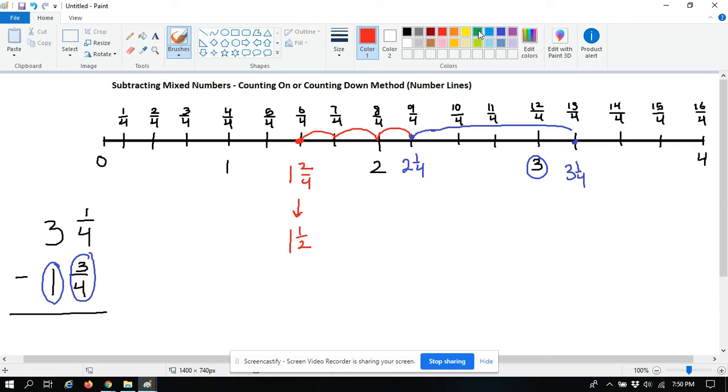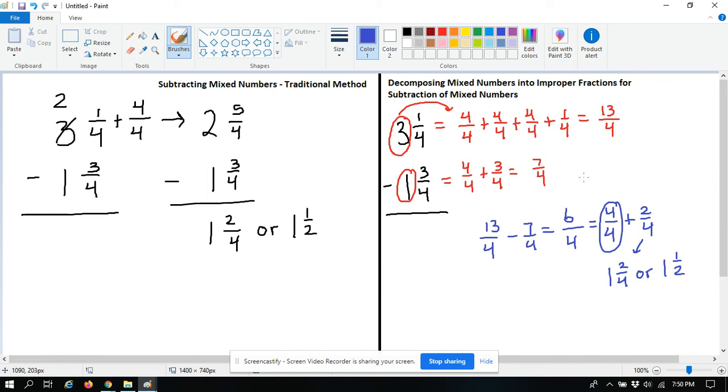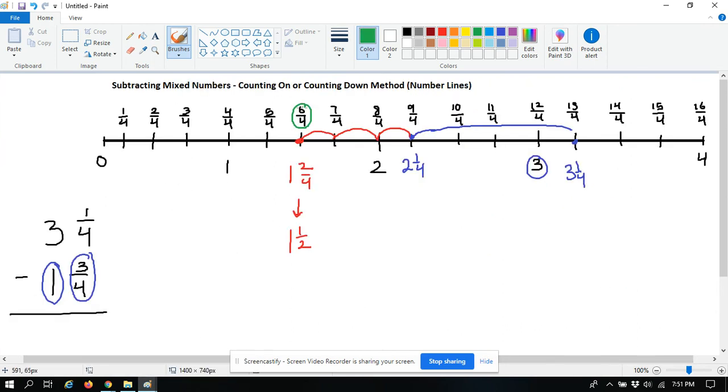Really quick before this tutorial is over — you'll notice that six over four is an improper fraction. If you remember the previous video, six over four became four out of four plus two out of four, or one and two fourths, or one and one half. So you have your improper fraction, your mixed number, and then your reduced or simplified mixed number.